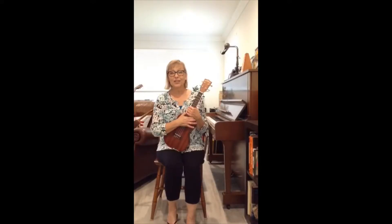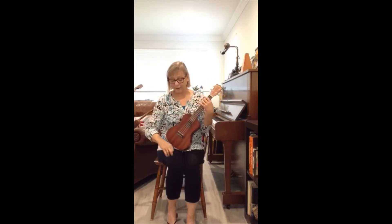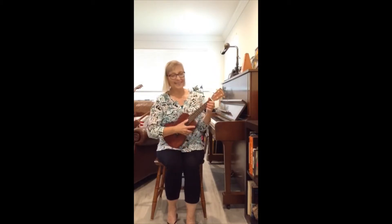Are you ready to do open, shut them, open, shut them, give a little clap, clap, clap? And you remember the creepy crawling goes down to your knees. A little tap, tap, tap. Let's sing together.